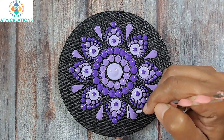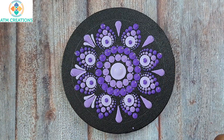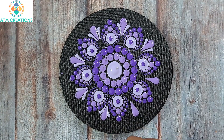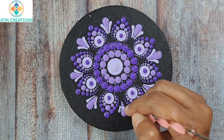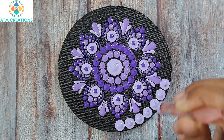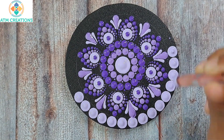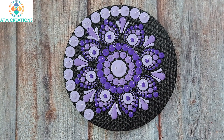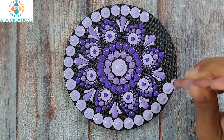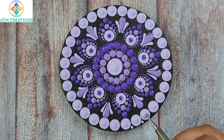Now I'll keep two more side swipes in a very light shade of violet. Then I'll keep some dots in very light violet, followed by some tiny dots.